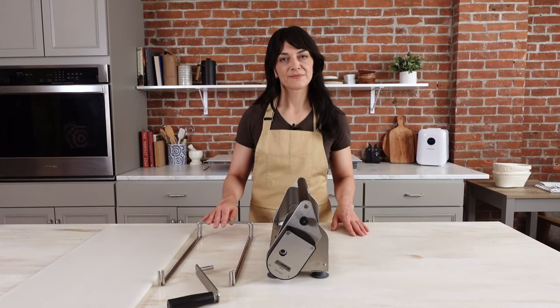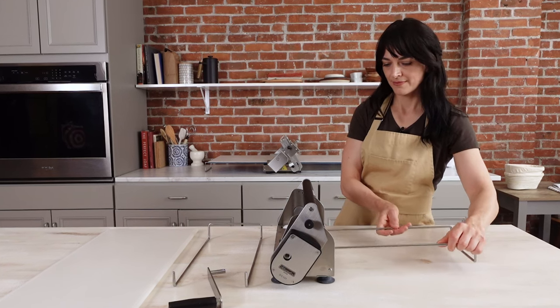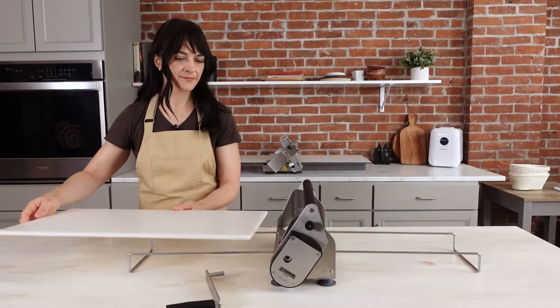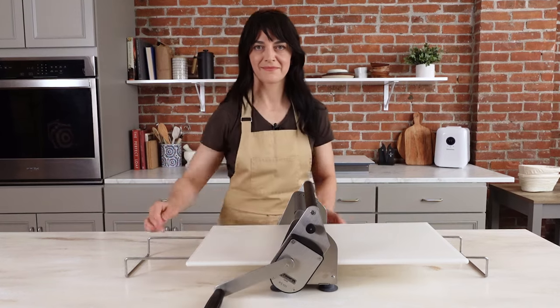Now let's go ahead and put it together. As you can see, that took almost no time to assemble. It was very easy to do and now we are ready to roll.